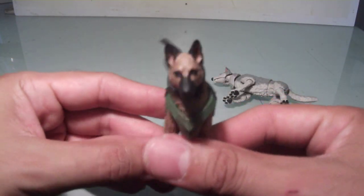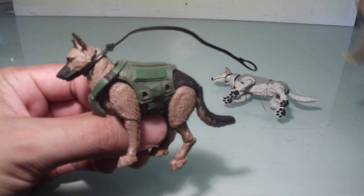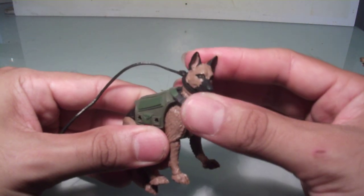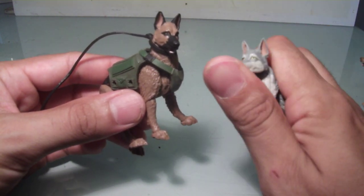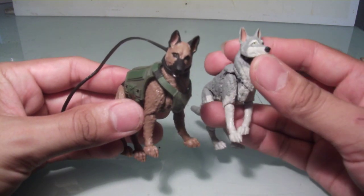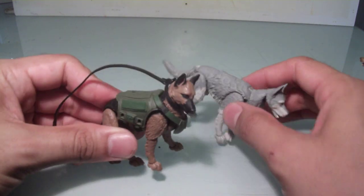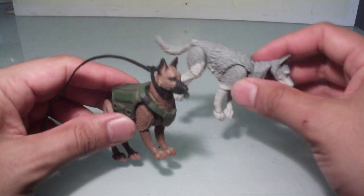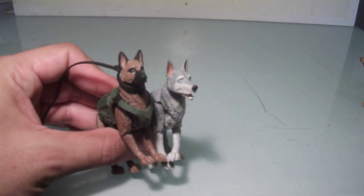I got this one specifically to go with my Law figure, so I'm going to retire the old one and he's going straight to Law. I'm really pleased with these figures and I definitely recommend picking them up. I'm not sure if Marauders plans on making more — I think there are two other versions of the K9 figures — but these are the two I got. I was also planning on using one for Timber with my Snake Eyes figure. If you are looking for articulated dogs for your G.I. Joe or other 1:18 scale figures, I definitely recommend picking these up.